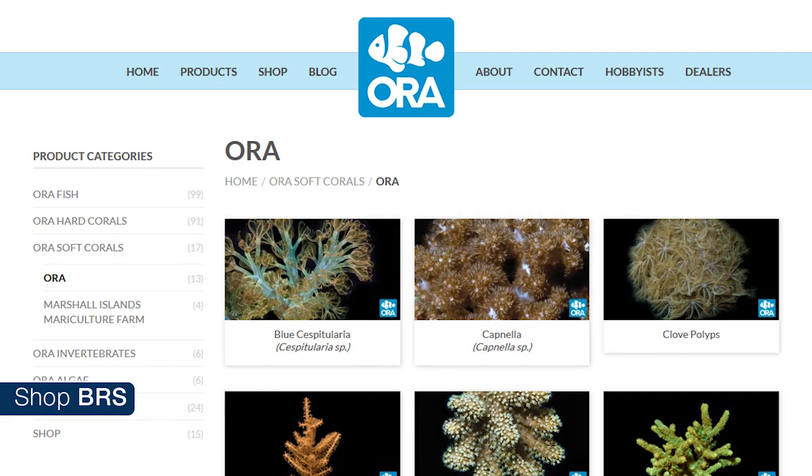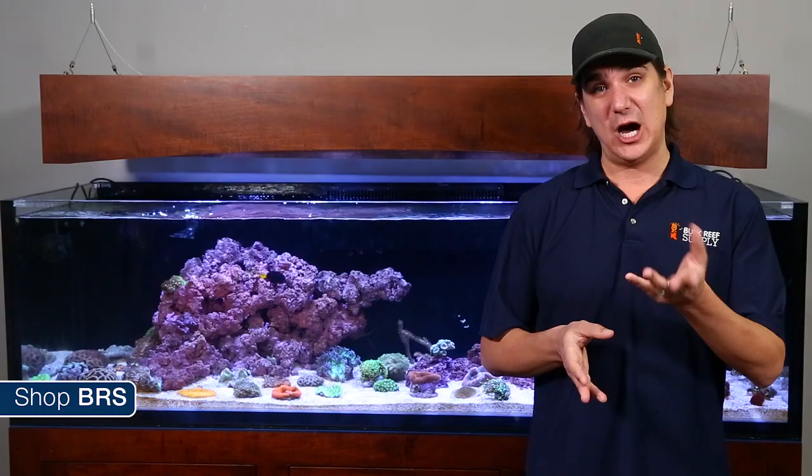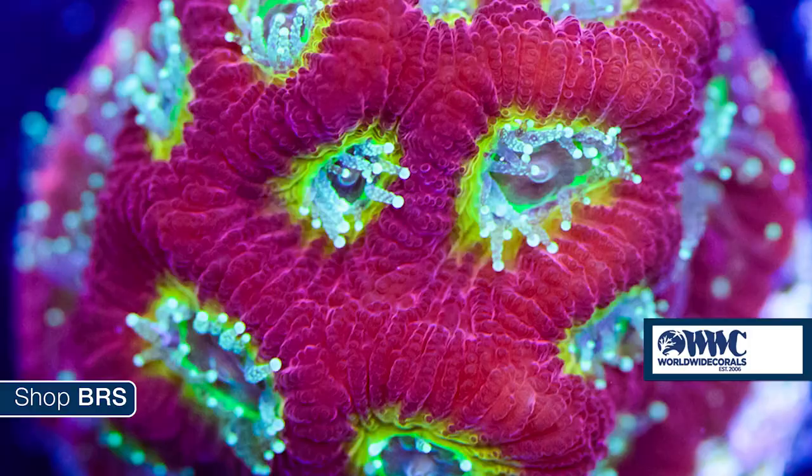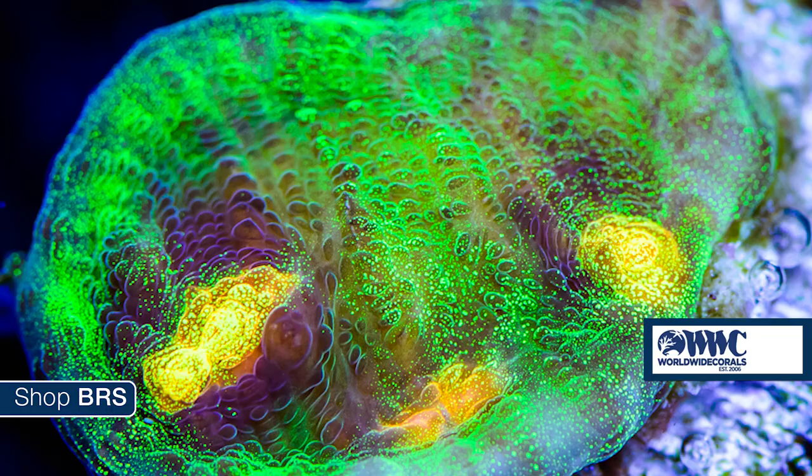Aquaculture facilities like ORA ship direct from their grow-out facilities to local fish stores, which is a tiny fraction of that transport. In recent years, some of the better online shops are starting to specialize in aquaculture and ship direct to you. Worldwide Corals, for example, sent us almost exclusively aquacultured corals — you can see the ridiculous coloration these corals have.